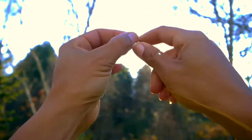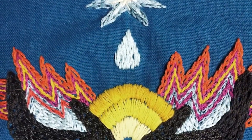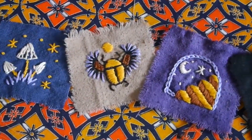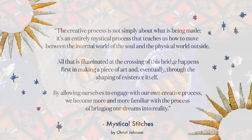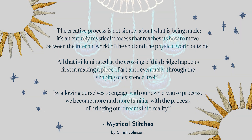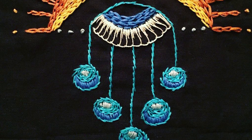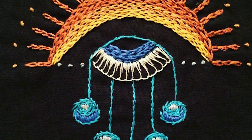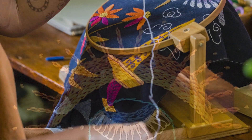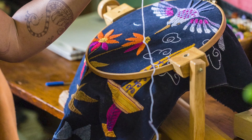I hope you feel a little more inspired to spark your own creativity, whether or not you decide to join the Magic Threads course. I want to leave you with this line from my book, Mystical Stitches: 'The creative process is not simply about what is being made — it's an entirely mystical process that teaches us how to move between the internal world of the soul and the physical world outside. All that is illuminated at the crossing of this bridge happens first in making a piece of art.'